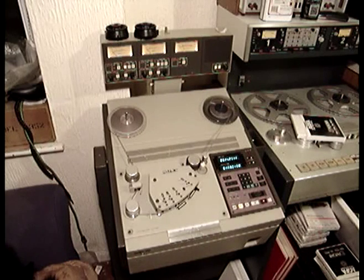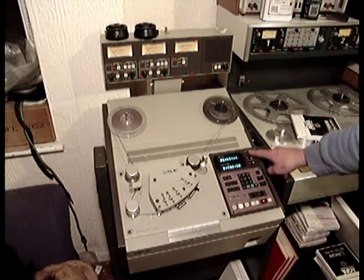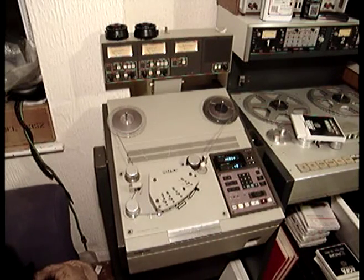What the BBC, orchestral companies, and Granada worked out was that if you store the tape on the take-up reel rather than the supply reel, if you do get print-through, it would happen after the performance started — so you don't get a ghostly echo at the beginning of the tape from the previous recording.